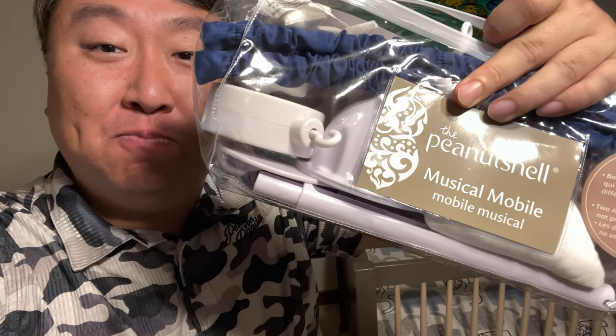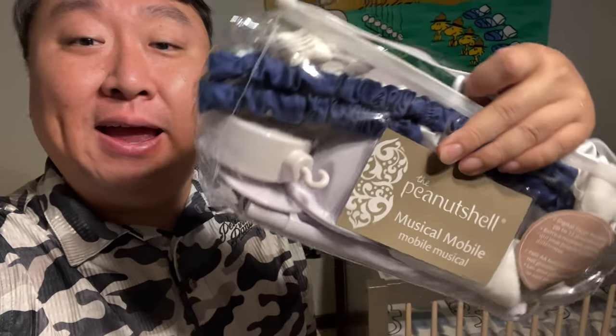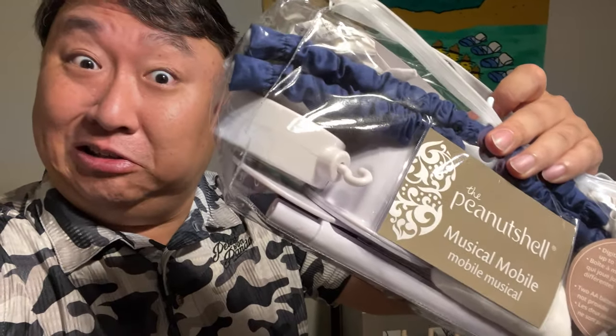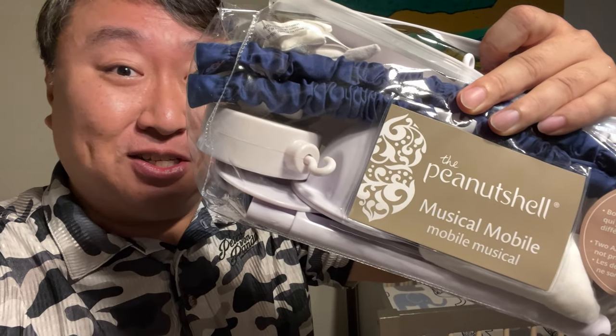This is a musical mobile. You could pronounce it 'mobile' but everyone pronounces it 'mobile.' This is something I can assemble and attach to the crib itself — it will help keep infants entertained and stimulated, maybe help with their education, or if nothing else, maybe keep them quiet. So let's put this thing together and see if it works.